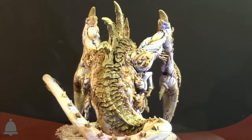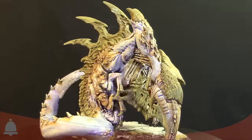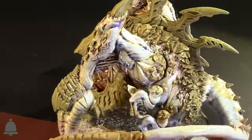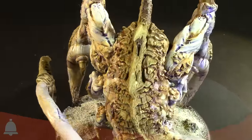It looks like it fit together really well, and it is a big model — this is a giant on like a 120-something millimeter base or something crazy like that. Yeah, I think probably to the top of the top spike is four and a half inches easily. It's a very large model.